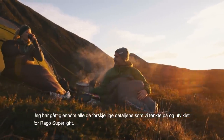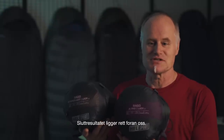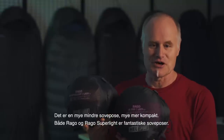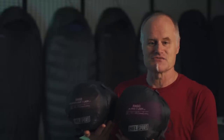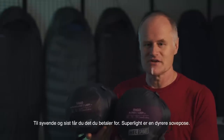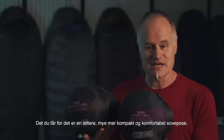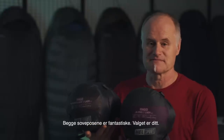Going through all the details developed for the Rago Superlite, the end result is right in front of us — a much smaller, much more compact bag. Both the Rago and the Rago Superlite are great bags. They'll keep you warm, they're comfortable, and they'll last for years. The difference really is what your priority is: is it lightweight? Ultimately, you get what you pay for. The Superlite is a more expensive bag, and what you get for that money is lighter weight, much more compact size, and more comfort. They're both great bags — the choice is yours.